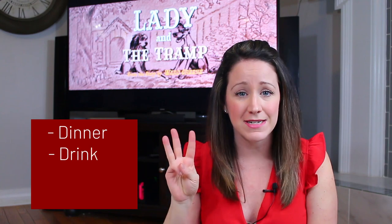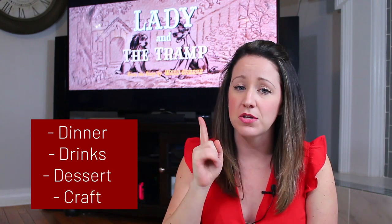If you're looking for a movie night to Lady and the Tramp, you're in the right place because tonight on my channel I am planning a Lady and the Tramp movie night filled with dinner, drinks, and dessert as well as a craft that you can do with your kids whether it's for Valentine's Day or any time that you just want to have fun with them. Stay tuned, I'll show you exactly what I do coming up in a second.